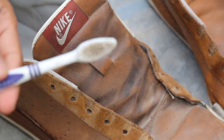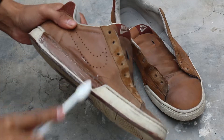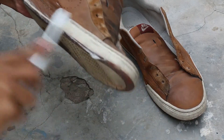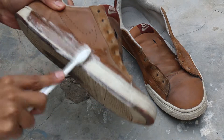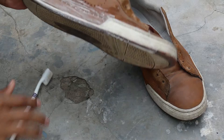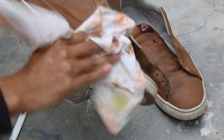Here you can see the dirt on the brush. Now rub it very hard. Now we got a clean paper to wipe it — or you can use a tissue paper.